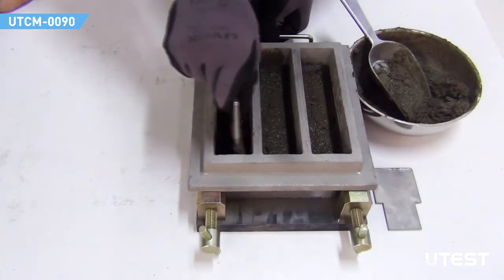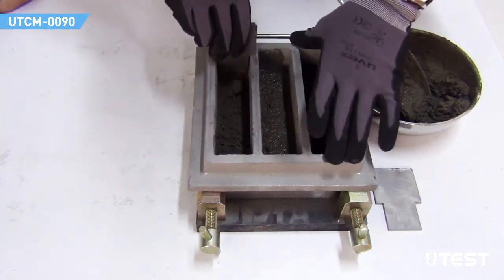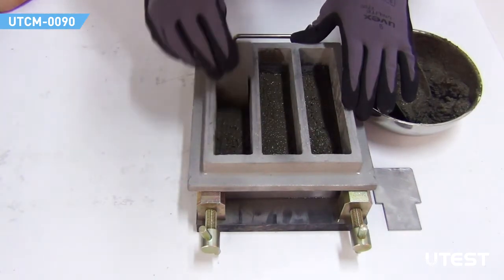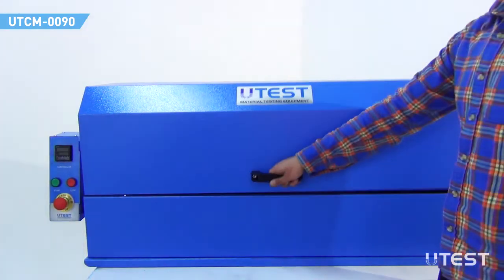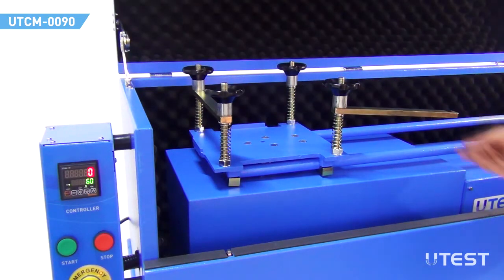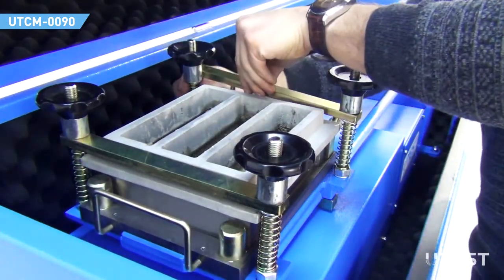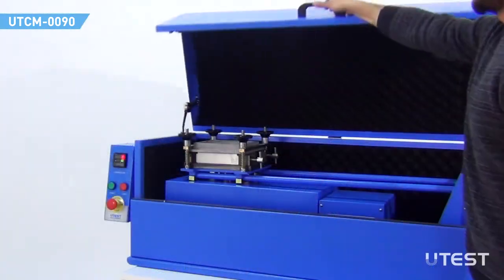Spread the layer uniformly by using the larger spreader. The spreader should be held vertically with its shoulders in contact with the hopper. Open the cover, unlock the clamp, and place the mold on the jolting table, then fix the mold and hopper. Close the cover.